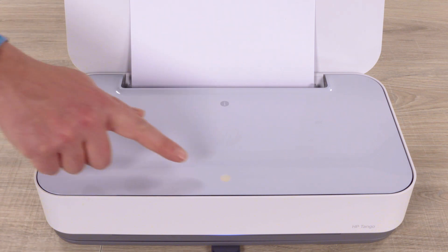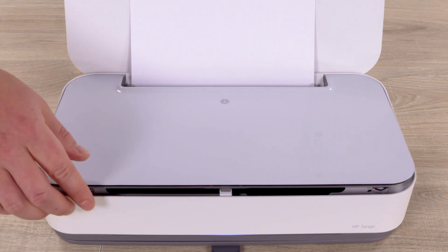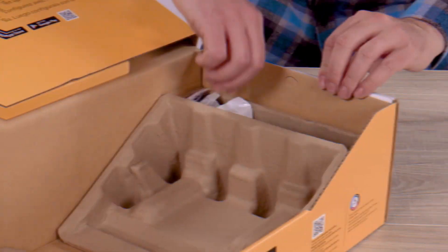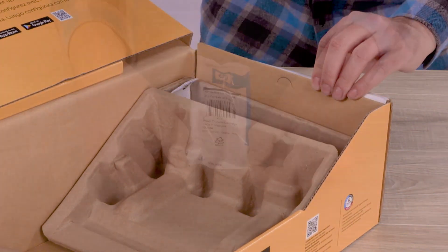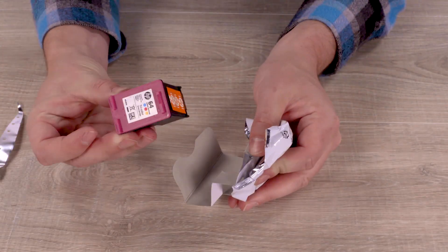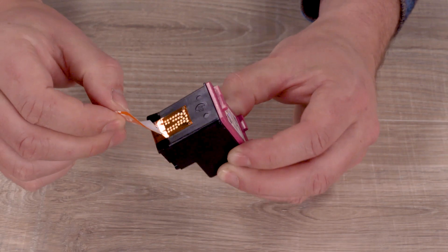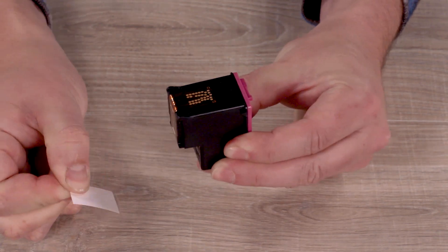When the ink door button lights up, press down on the ink door and then lift the door until it locks in position. Remove the two ink cartridges from the printer box, and then take them out of their packages. On each cartridge, pull the orange tab to remove the protective tape.